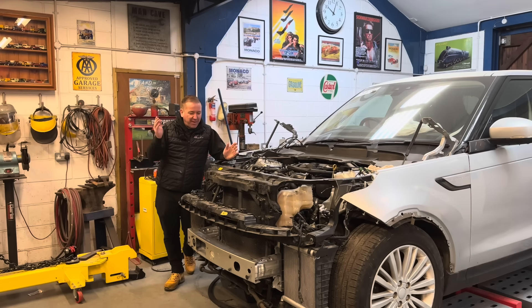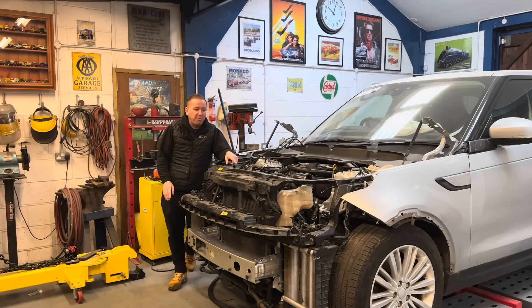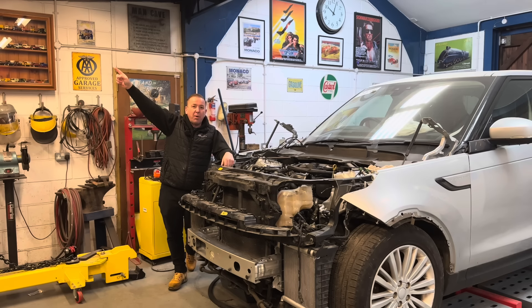Welcome back to the channel and a new video on the lovely bargain Discovery 5. We're going to be cracking on with it in this video. We got to this stage in the last video - if you've missed that, click here to watch it. Don't forget, only 50% of you watching are actually subscribed. It's free of charge, so hit that subscribe button and let us know you're there.